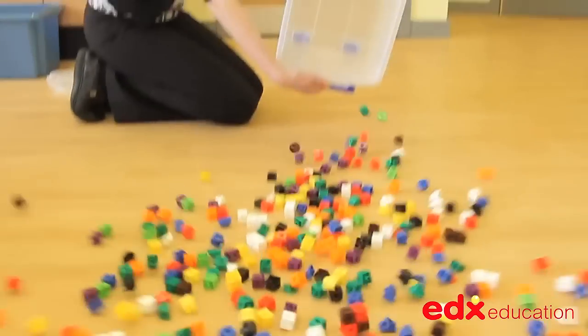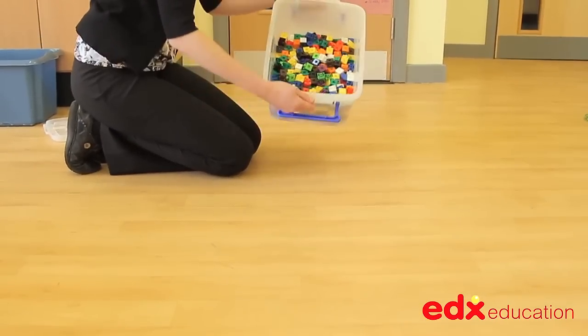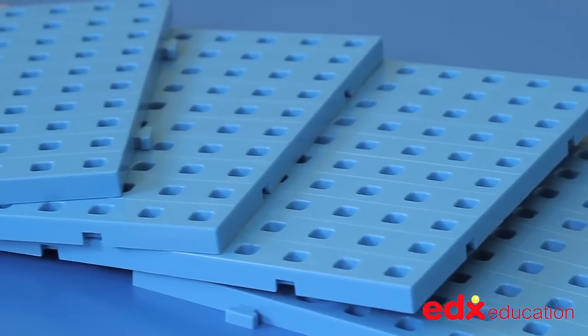Linking Cubes come as a massive set of 500 pieces in 10 bright colours. The set also contains 4 baseboards.